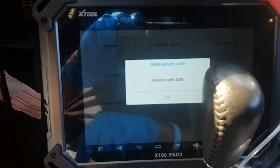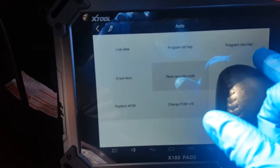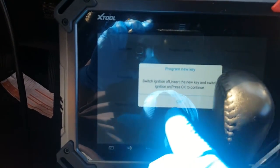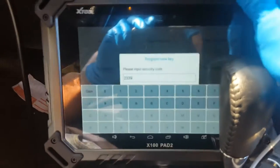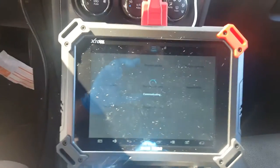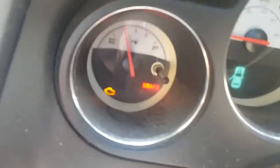Our first thing we need to do is read the security code. Alright, 2339 is our code. Next we're going to program a new key. Switch ignition off, insert new key, and then switch ignition on again. 2339 is confirmed - done communicating. Okay, programming success! Let's check to see if our security light is on - it is not, it went out.